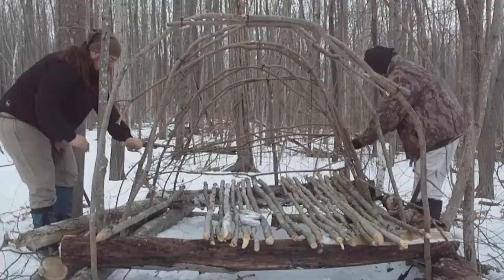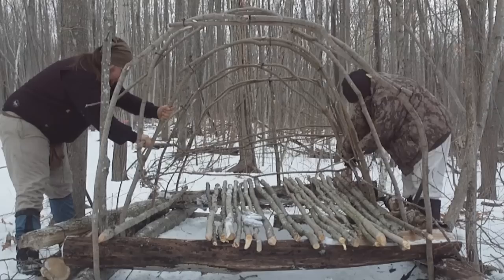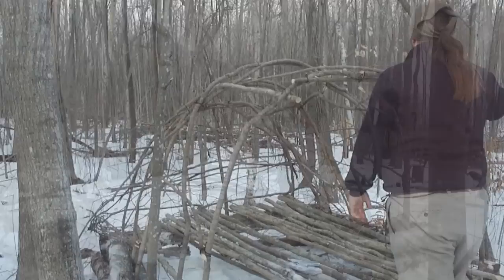This also straightens out a whole lot of hoops so they're all even eventually. Now we need to use the true secret of the super shelter, which is mylar blankets. We stretch and tie down mylar blankets over the sapling hoops.